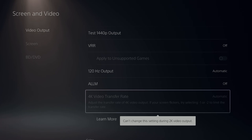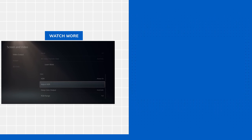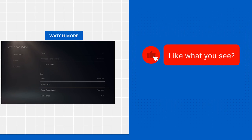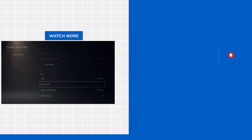This video is just for the Elgato 4K60 Pro MK.2. I hope that this video has helped you set up running 1440p HDR tone mapping in OBS 28. Thank you for watching.